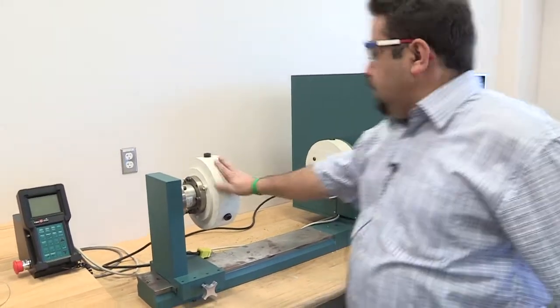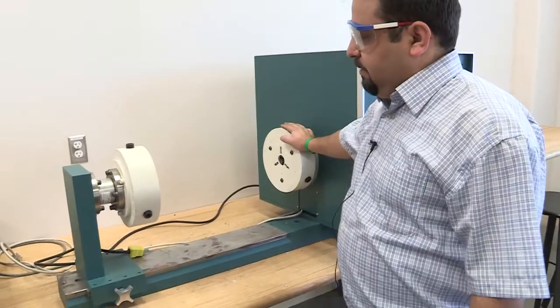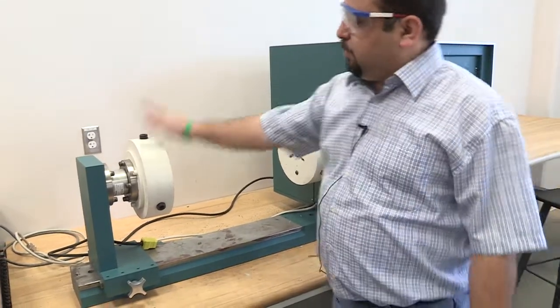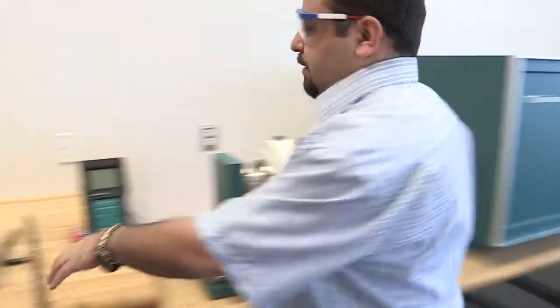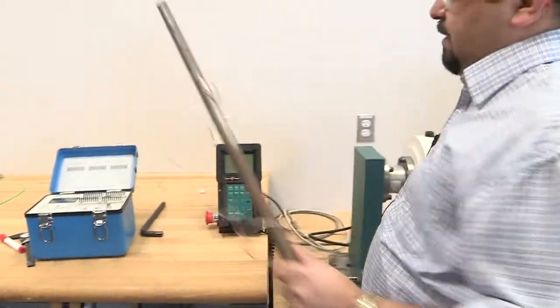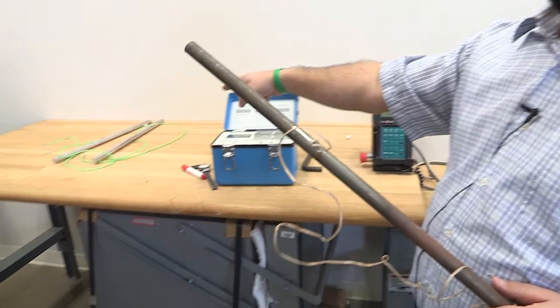This is for the torsion test, and this is a product of Tina Salson. This side is stationary — this doesn't rotate — and this one does rotate, it spins. We have a steel specimen and also an aluminum specimen right there.